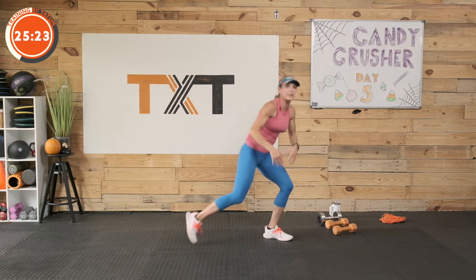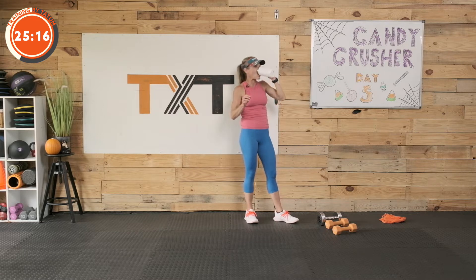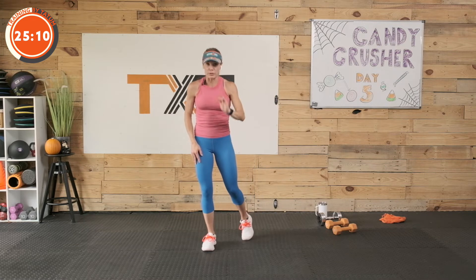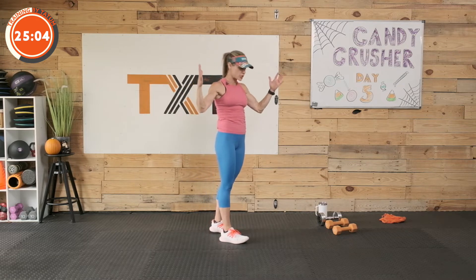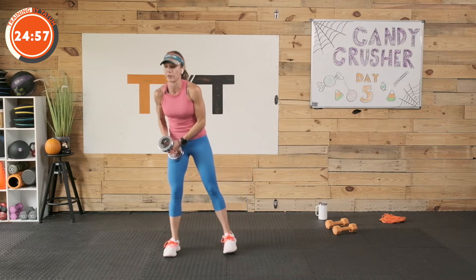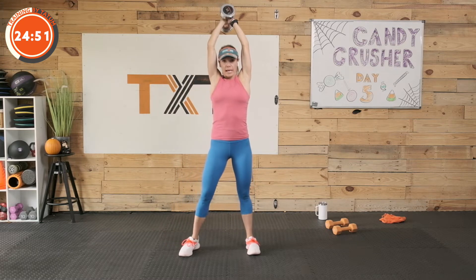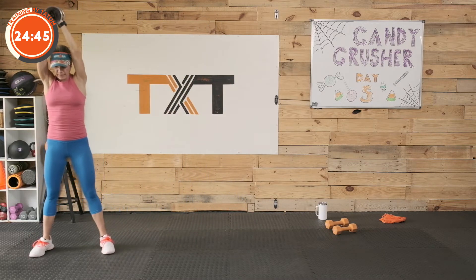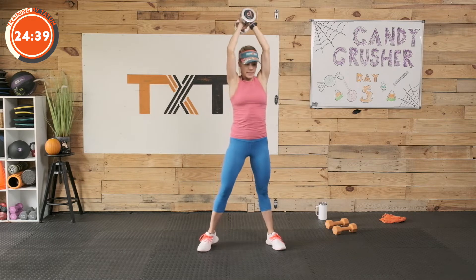30 seconds rest — not really rest, just enough to grab water and get situated. We have eight exercises in this large circuit. We're going to move through with no rest, and then I'll give you a minute's rest before we repeat it two more rounds. Eight exercises, large circuit today. We're going to slam here with our dumbbell, chop down the center — up overhead, bring it down the center, back up, then rotate that front leg around and chop. Come around with that front leg again and chop, then bring the leg behind and chop down the center.